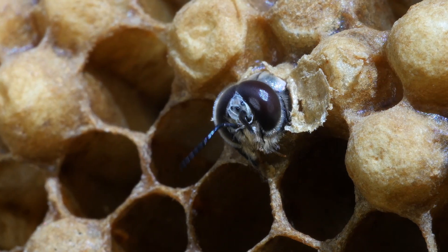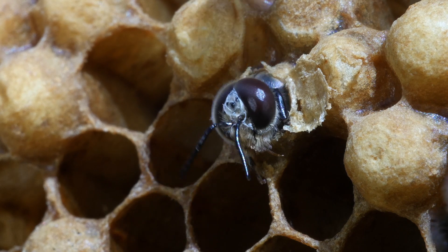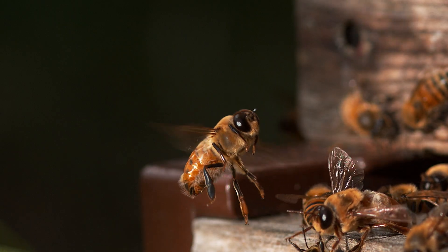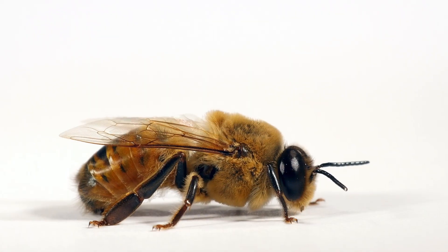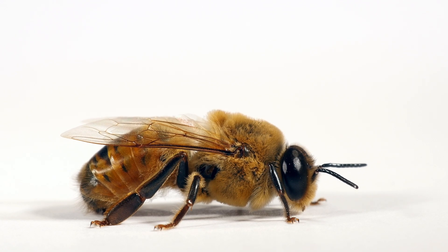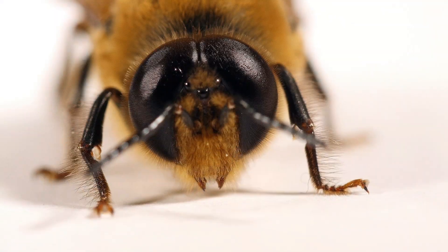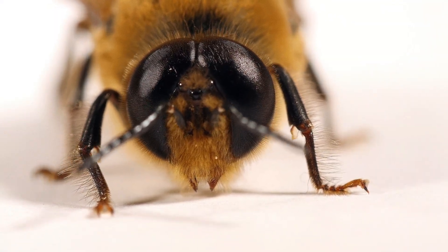Unlike the female worker bees and queen bees, male drone bees do not engage in tasks such as foraging for food or caring for the young. Instead, their primary function is to mate with a queen bee from another colony. Drone bees are larger than worker bees and have distinctive physical characteristics, including big eyes and a bulky thorax. Drones die immediately after mating with the queen bee and are expelled from the colony to die.